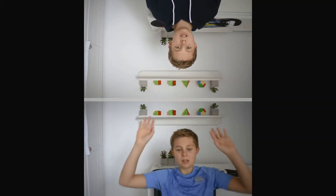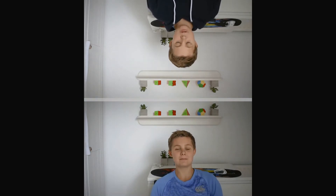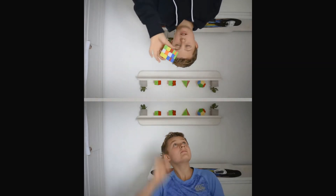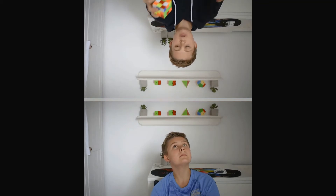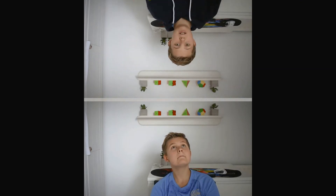Hey guys, welcome back to CardiCube. Once more you're probably really confused because you're seeing me down there and you're seeing me up here with my 3x3, and that's because today we're going to be doing a relay race. It's going to be the next video in my clone series and they're really fun to make, so I thought I'd make another. Let's get started.